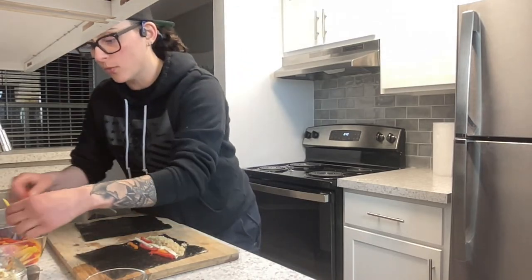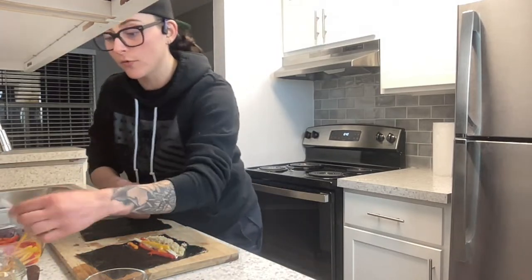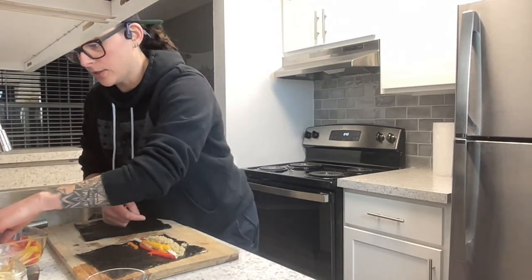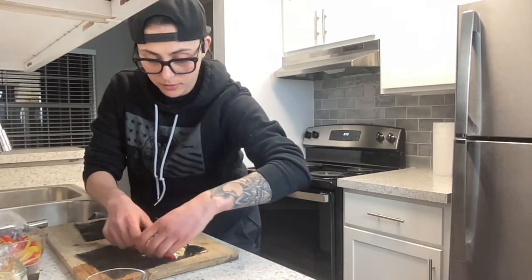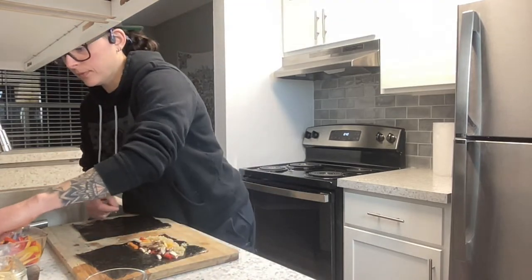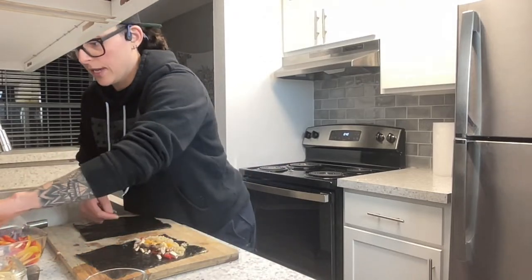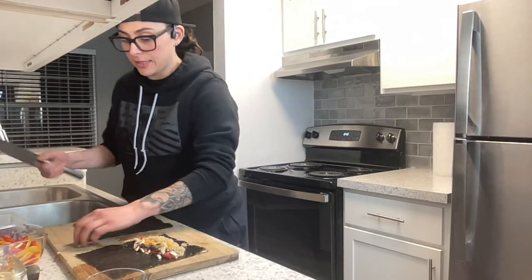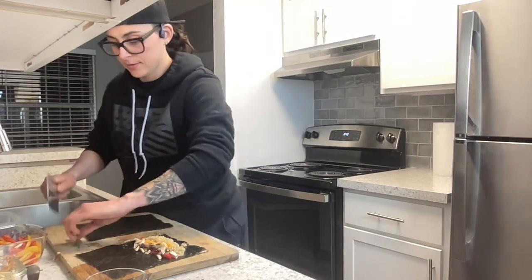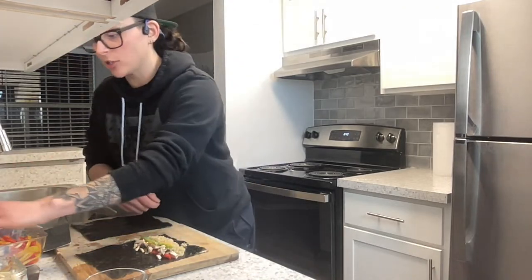I have quinoa, and I just sliced the tofu — I didn't even press it. I'm putting in some mushrooms and some green beans. I was debating whether to cut the green beans in half, so I'll do it now. This is just a fun way to eat vegetables.